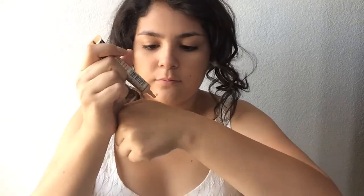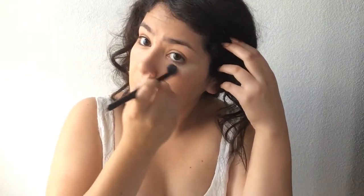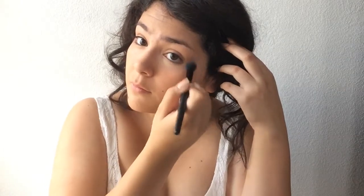I'm going to be concealing my under-eye bags because they're not cute and they need to be cute. I'm going to take this blending brush — if you don't have a blending brush you should probably get one because I love using one. It just makes the concealer look a lot more flawless.